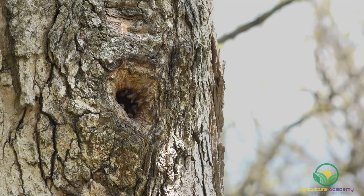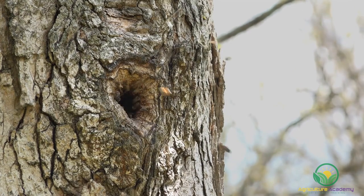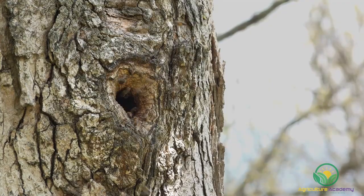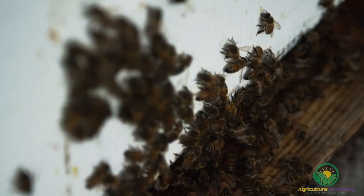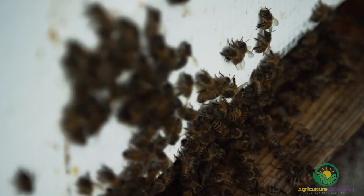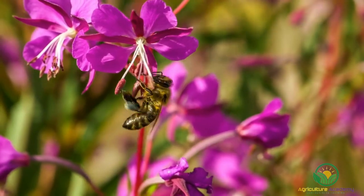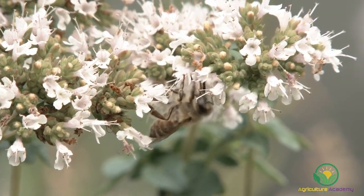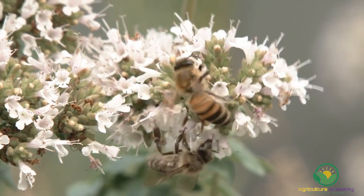Queen bees mate with male drones outside the hive on a mating flight, as high up as 30 meters in the air. She can mate with 10 to 20 drones, supplying her with a lifetime of millions of spermatozoa to store in her spermatheca. When colonies get too big, the queen along with half of the worker bees will leave the hive in a swarm in search of a new home. The worker bees left behind get started rearing a new queen bee. Honey bees are generalist pollinators, which means they can harvest nectar and pollen from a wide variety of flowers. In spite of this, they will stick to a single type of flower per flight. You can observe the effects of this as bees re-enter the hive carrying only a single kind of pollen.